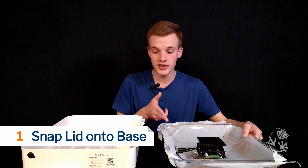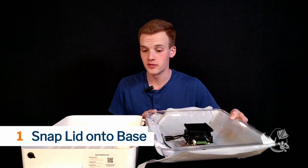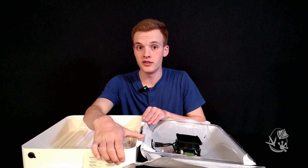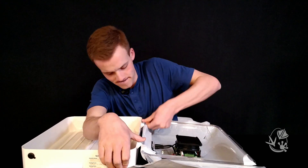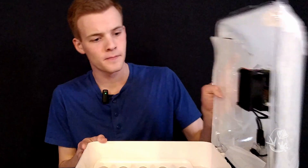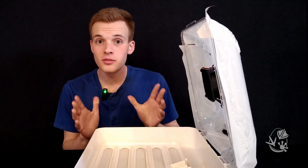Align the hinges on the lid and the base and snap them together. They won't be completely aligned until you hear a snapping sound. You'll notice there will be a similar noise when you move it to an upright position — this is supposed to happen.